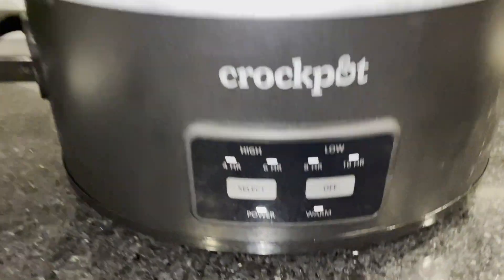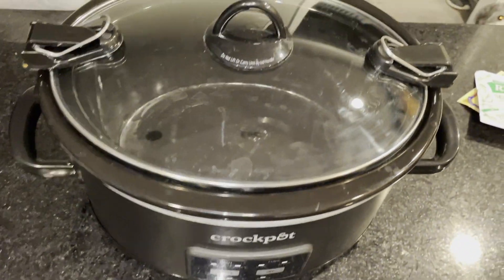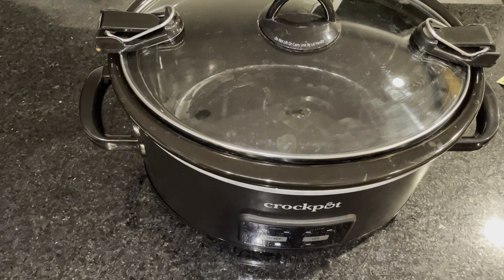What up? I'm going to hop on here and do a quick video review on this crock pot. This has the locking lid. It's matte black. This thing's been awesome. We got it for our wedding registry. About to put in a pot roast.